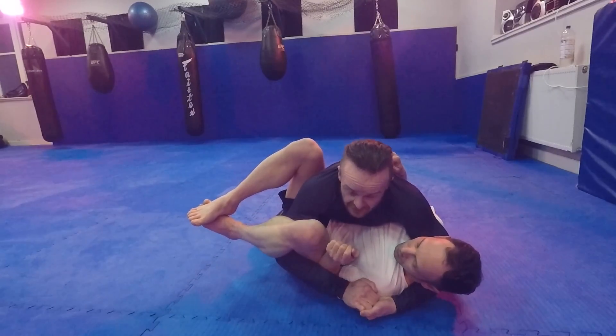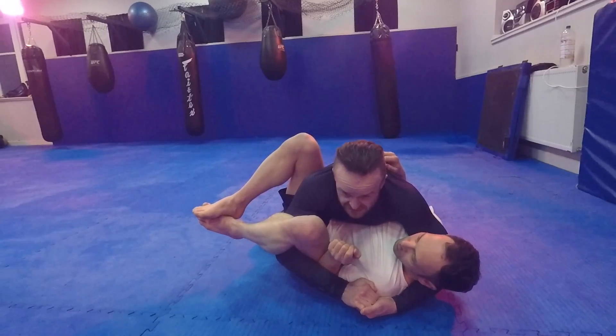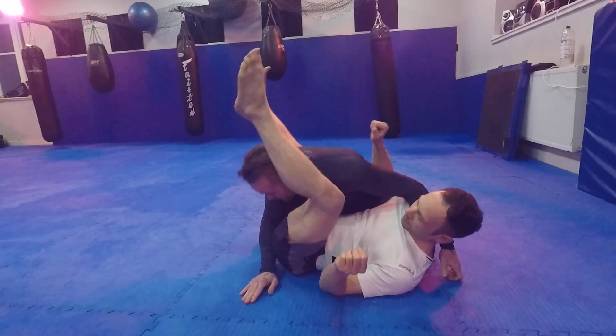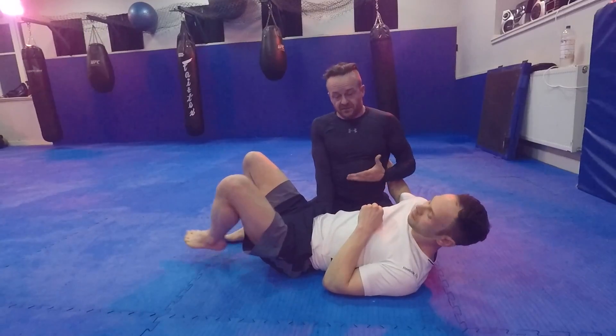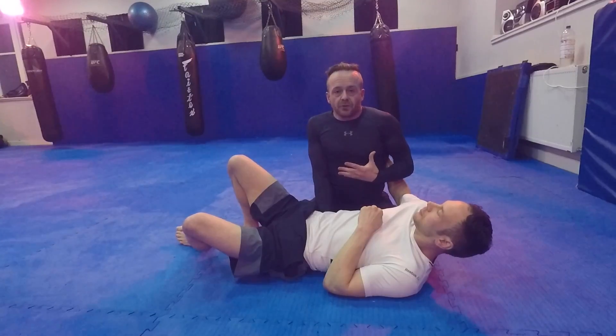My only issue with this is as soon as he pops these hands, he's going to stuff me down and get me into kind of an inverted triangle — or whatever it may be called. He probably won't choke me out with that, but he'll definitely attack this arm. It happens all the time.